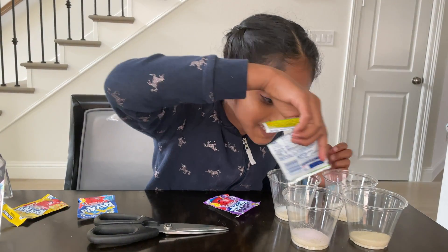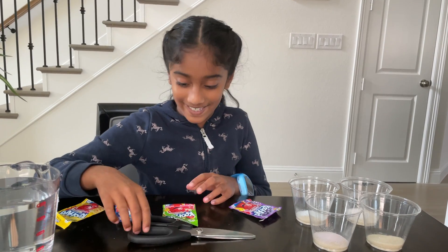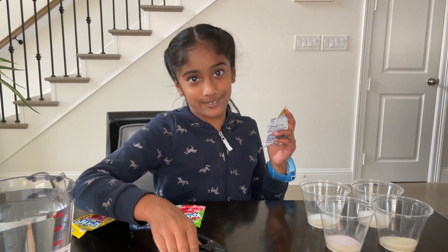Whoa, look at that — it turned pink and all the other ones are white. I wonder if this will look purple though, which is a great flavor.